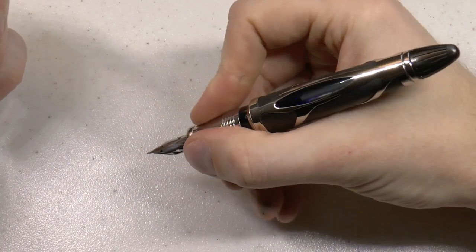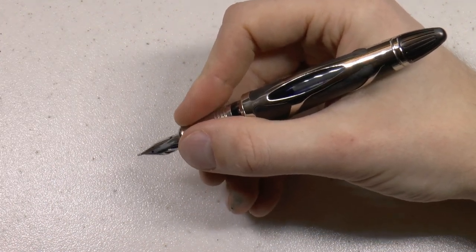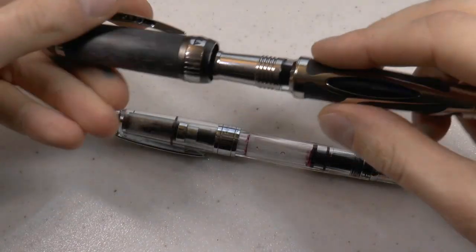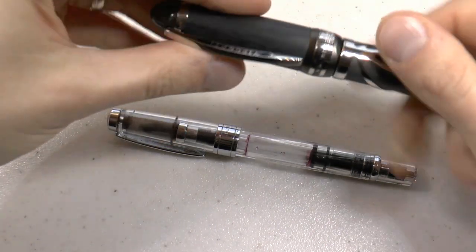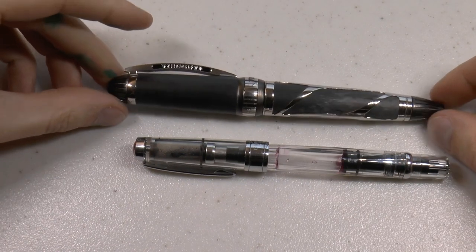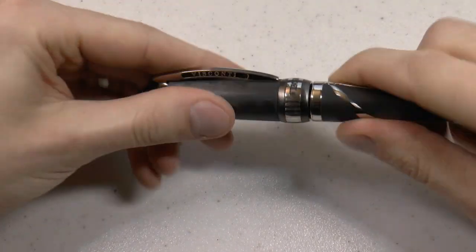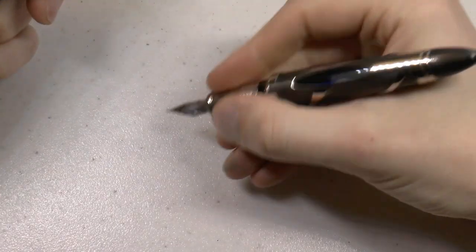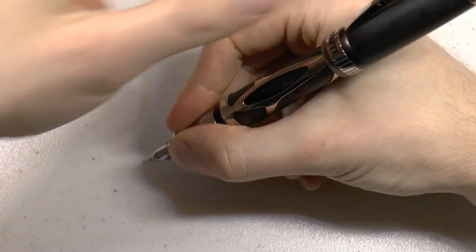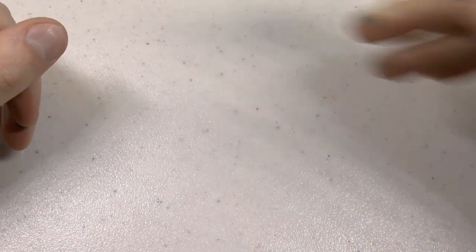In hand, this is a larger pen. Here I have a TWSBI Diamond 580 that many people will recognize — the Torpedo is large and not just large, it's very heavy. It's a very solid pen and definitely larger in hand. Posting is not really possible because of the overlay, so it doesn't seem to want to do that. Big pen.